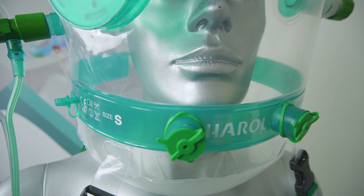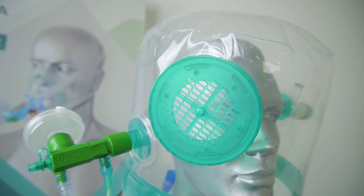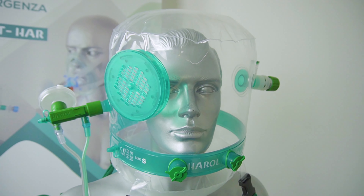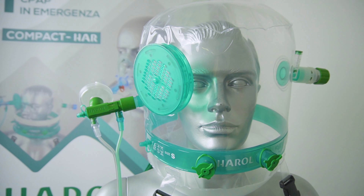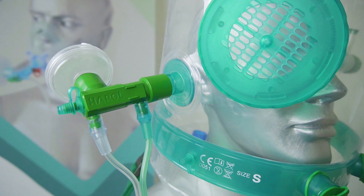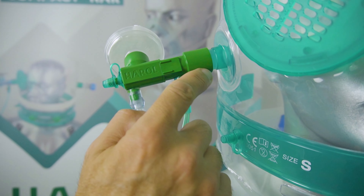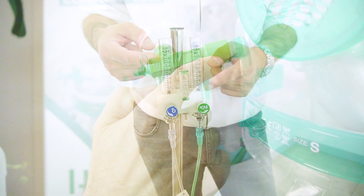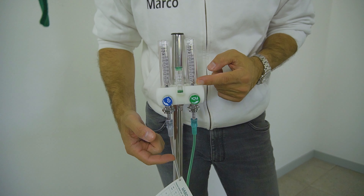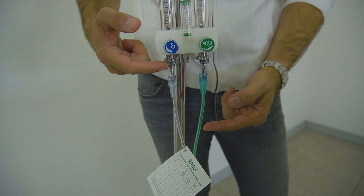A compact Venturi device is connected to the helmet in the entry line. This Venturi device can deliver a flow of 50–60 liters per minute, and therefore allows a good CPAP therapy and above all guarantees the disposal of CO2. The Venturi needs two oxygen lines: one to regulate the air-oxygen flow and the other to regulate the FiO2.